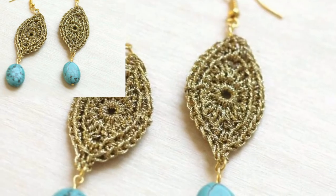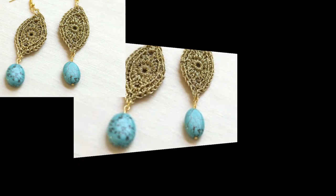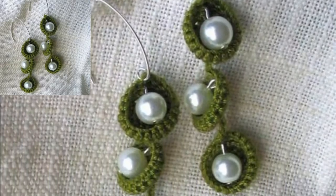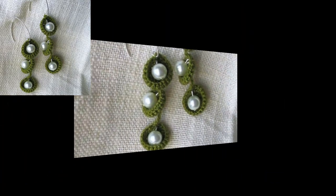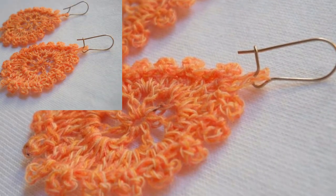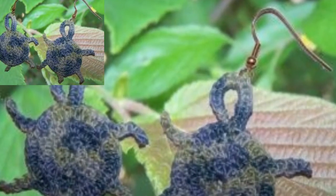In this video I am presenting very beautiful, unique, and trendy colors of crochet earrings. You will see the latest and top class designs of crochet earrings. These earrings are looking so stunning and so beautiful, and I hope that you love this collection of crochet earrings.